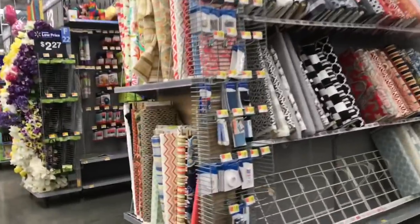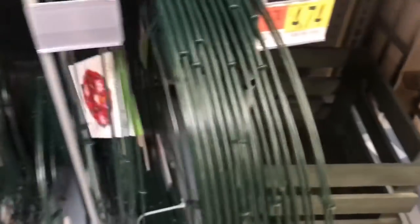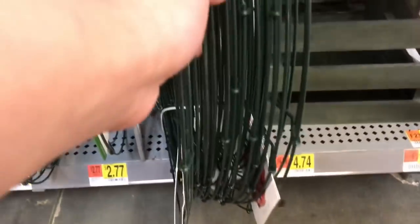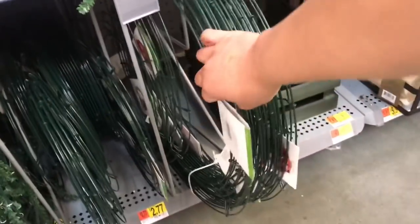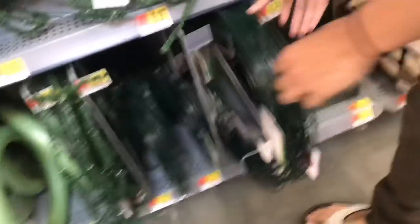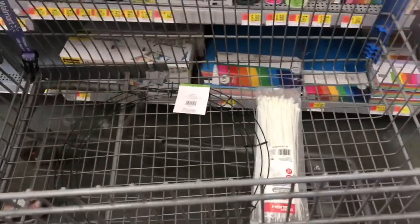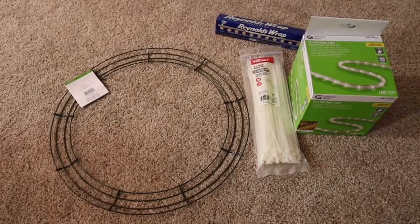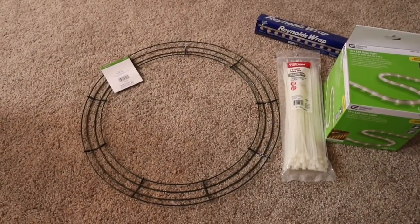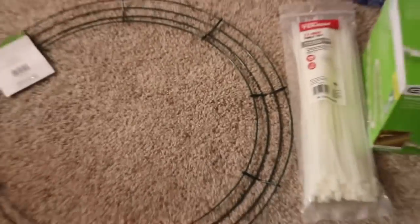Moving on to the arts and crafts aisle where we are going to get our wreath, which is going to be our base. By the way, I didn't invent this DIY — it's been in the beauty community for a really long time. When I was modeling, I saw makeup artists using it, so that's where I got the idea. I'm just adding a few tweaks. Mine ended up being a bit pricey, but it's still much cheaper than buying an actual ring light, which can cost around $150. The lowest you can make a DIY ring light is around $25.